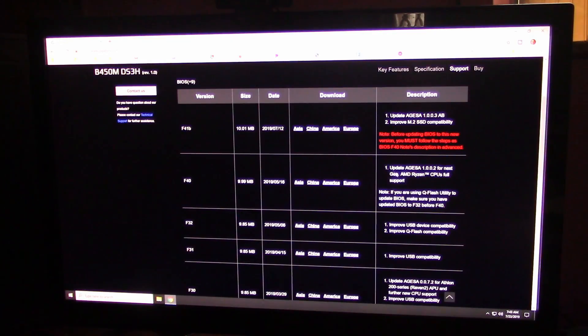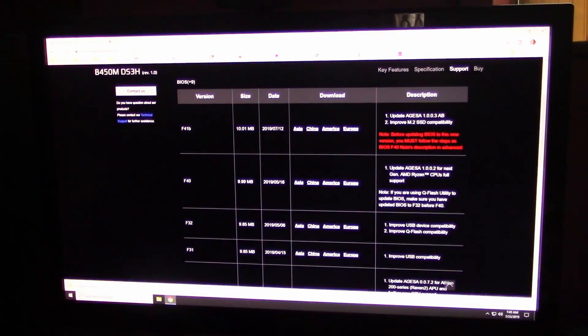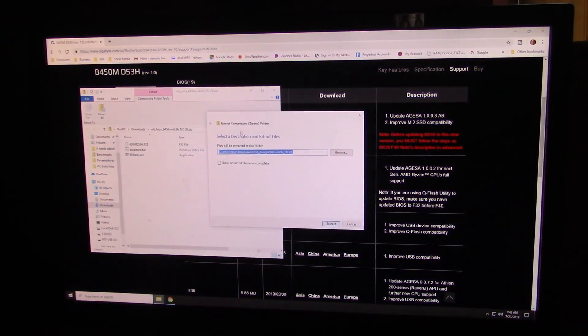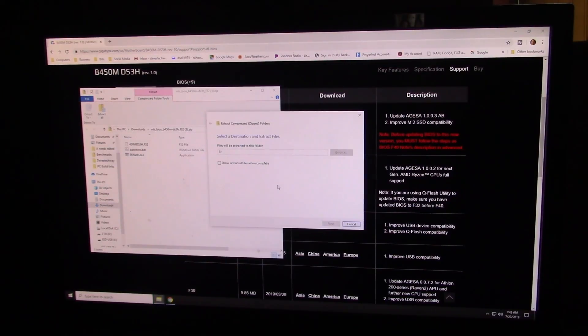I'm going to assume that once we do F32, you can skip and go straight to F41B. We're going to try that and see how it works. I'm in the U.S., so I'll select North America, get this zip file, and hit Save. Come down here and hit Open. We're going to extract — browse to your flash drive, which mine is USB drive E. Select folder and hit Extract All.